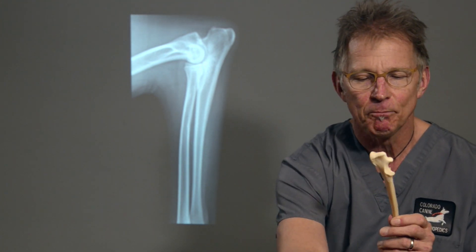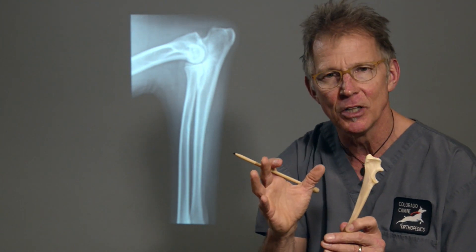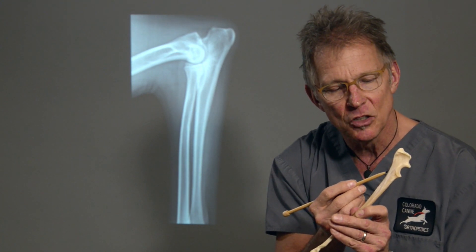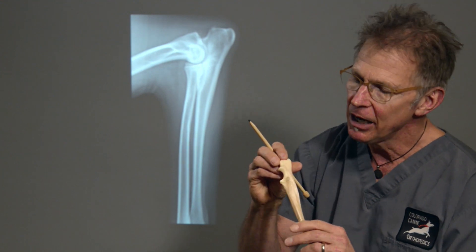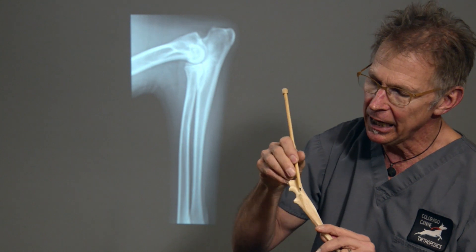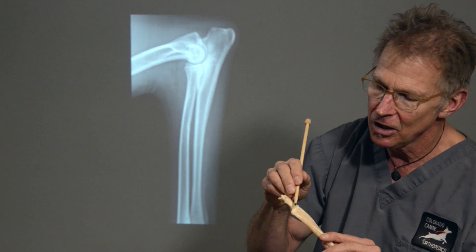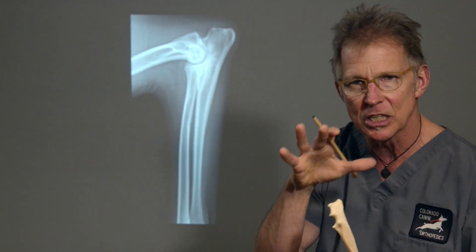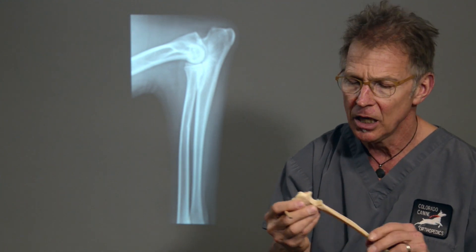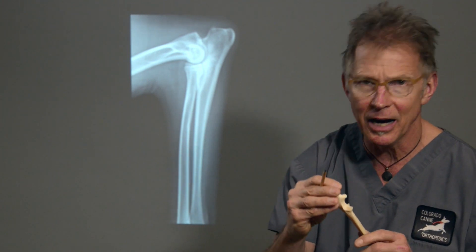The dynamic biplanar proximal ulnar osteotomy involves making a long cut through the bone. Since it's a non-weight-bearing bone we don't plate or pin this after surgery. A long oblique cut allows the bone to tip up, which unloads what's left of the medial coronoid process and unloads the humerus that sits above.